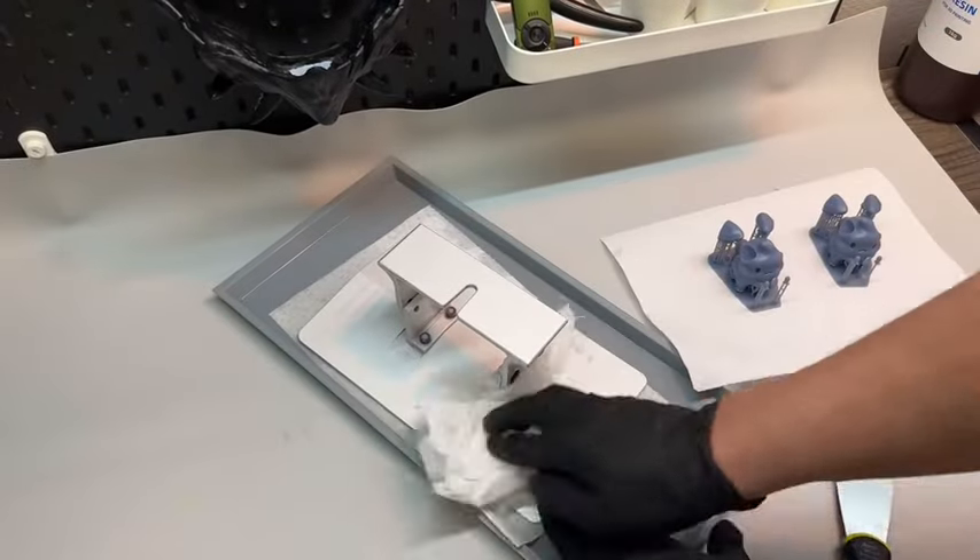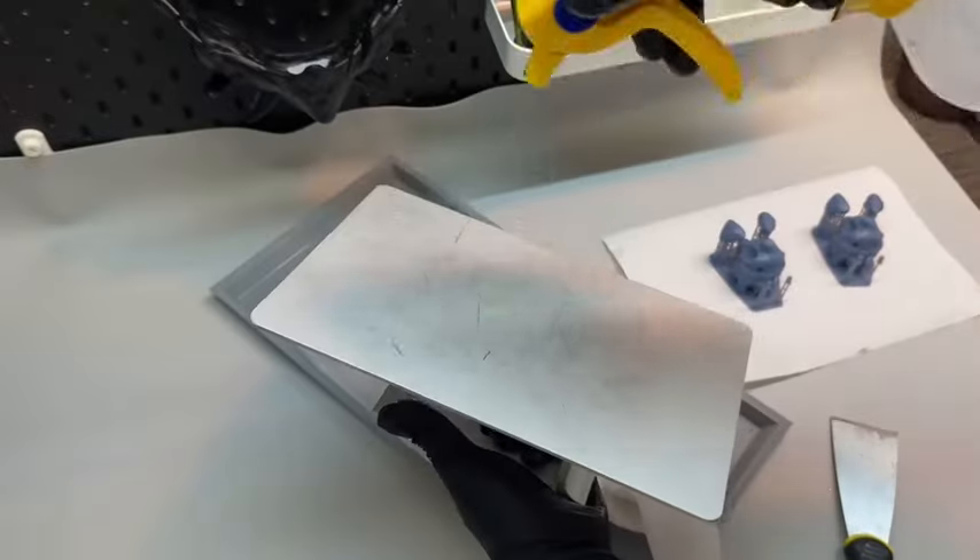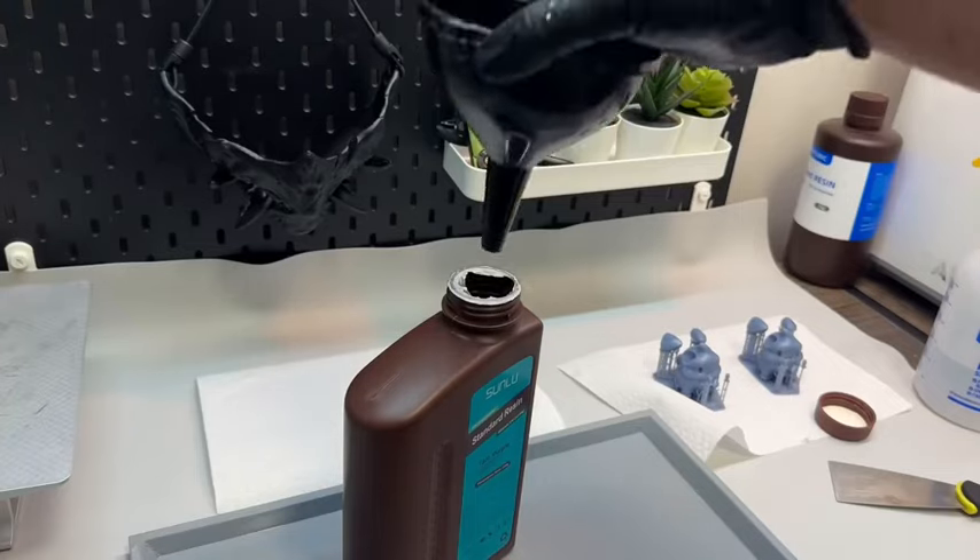Resin dissolves and breaks down when it comes in contact with 99% isopropyl alcohol. I get the best adhesion because my plate is always super clean — after every print, I always empty my vat.